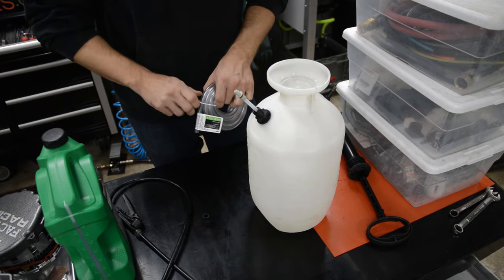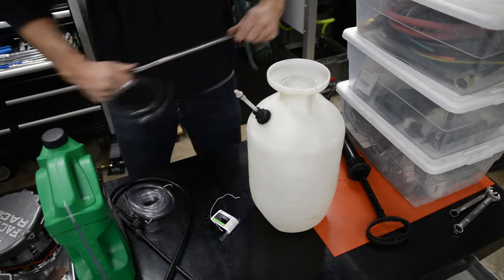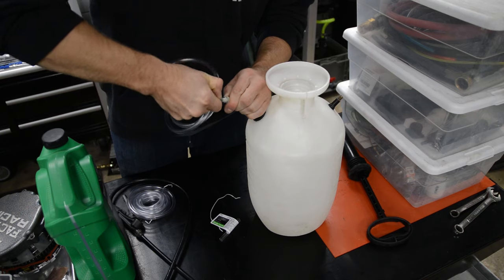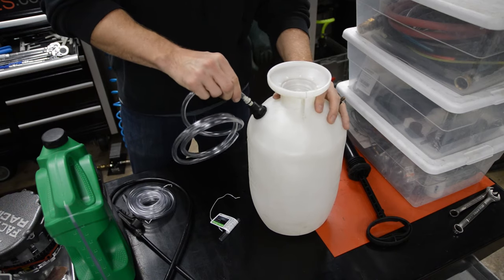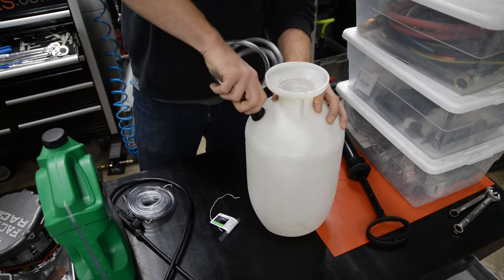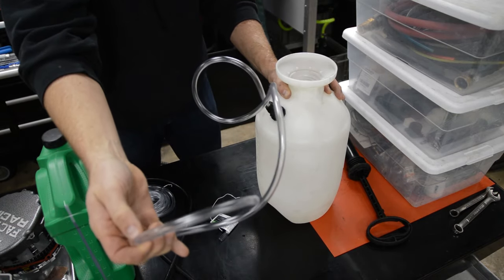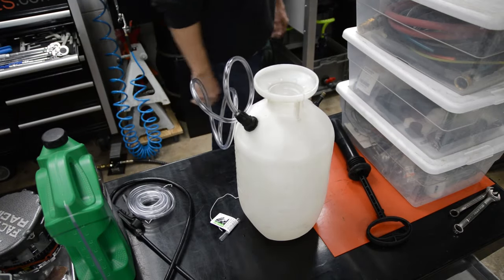Let me go ahead and cut a little bit of tubing — all I need is a couple feet. Feed our tubing through the nozzle nut and jam it on there. That fits in there nice and tight, so that's not going anywhere. Then we'll just hook this up to the engine, pour the oil in, and we'll go over to the engine.